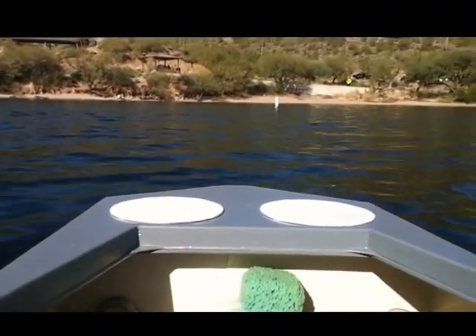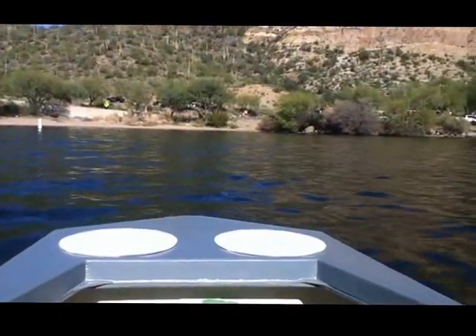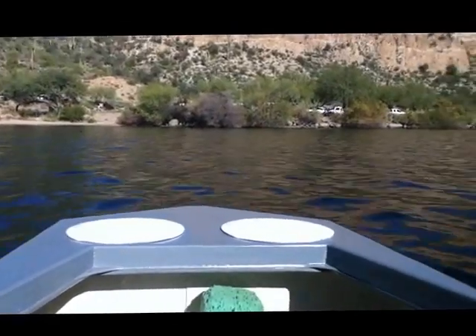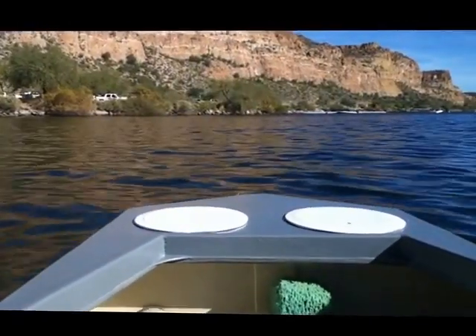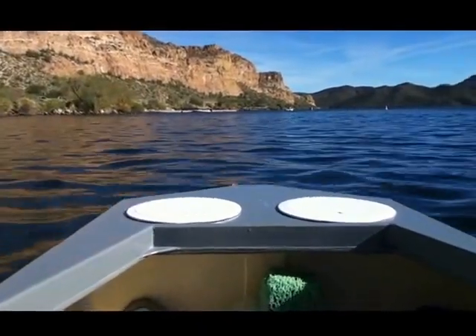This is going to be a video of the Easy One, out on the lake for the second time. Let's see how it goes. You can probably hear the waves picking up here.